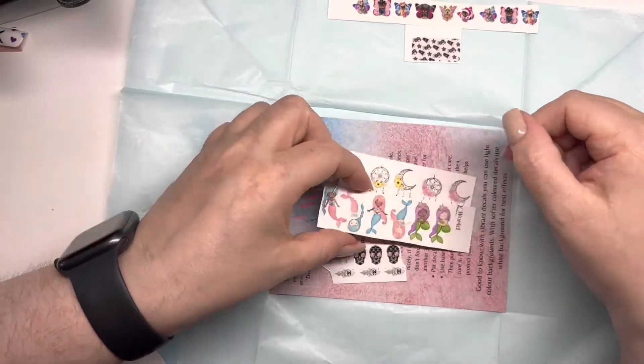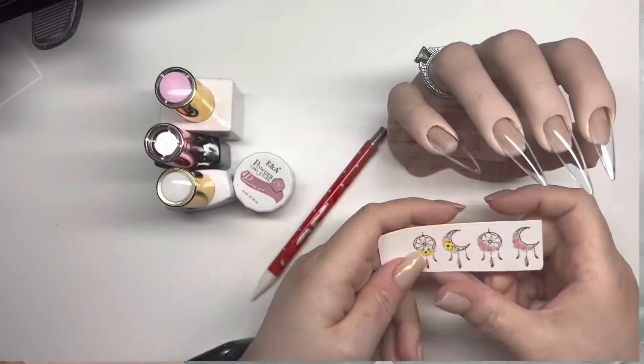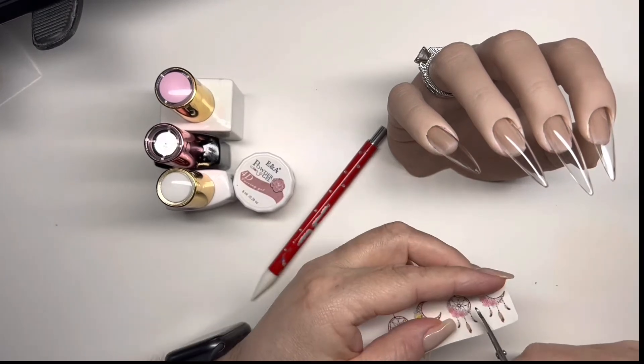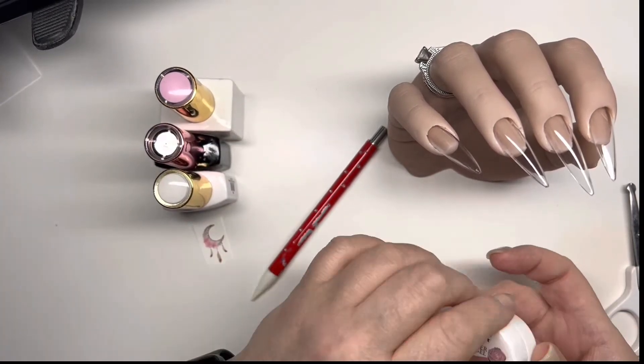So I decided on using the dreamcatchers — I think that's what I was going to go for, they're too cute. I initially picked out the moon-shaped pink one, but it was too big for the nail I was going to put it on, so I went for the next one that was next to it.